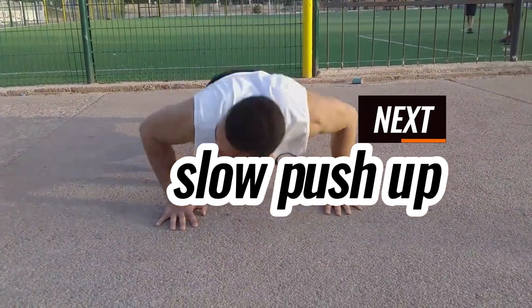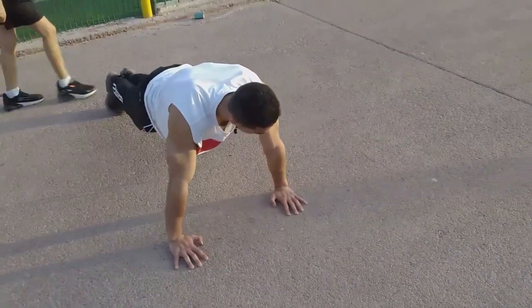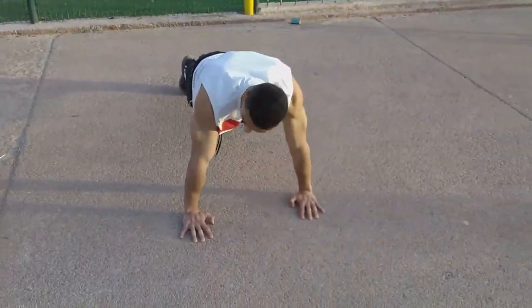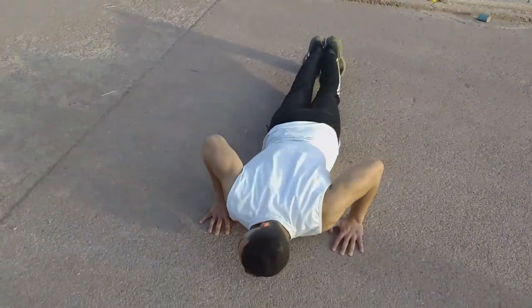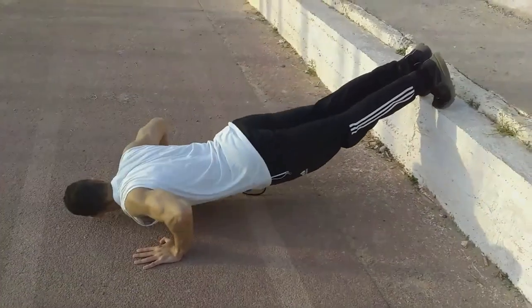After you complete your dips, we're going to go to slow push-ups. For slow push-ups, it's fairly consistent — we're going to do 2 to 7 sets. Try to do them as slow as you can.